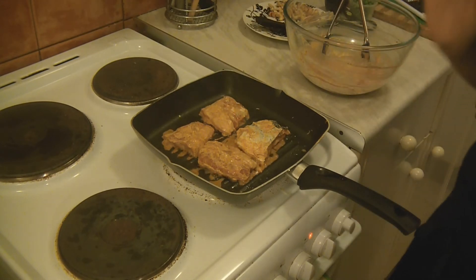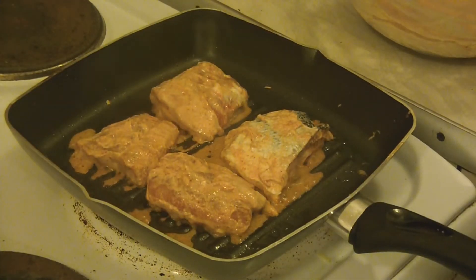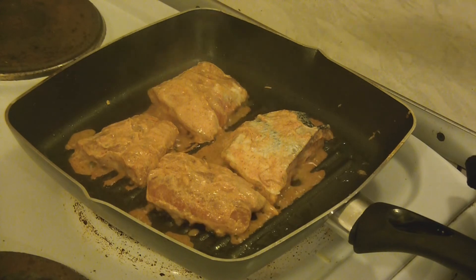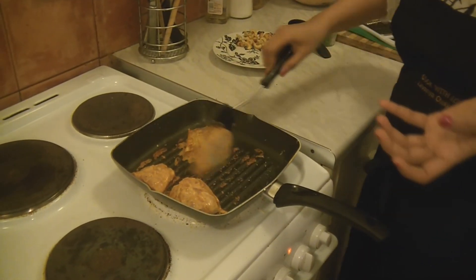Cook 3 minutes each side. When you cook fish or chicken, most of the time add vegetable oil instead of olive oil, because olive oil has a low smoking point. Cook it for about 3 minutes each side and then turn it around. Make sure you cook this in medium-low heat so that even the inside part of the fish cooks well.